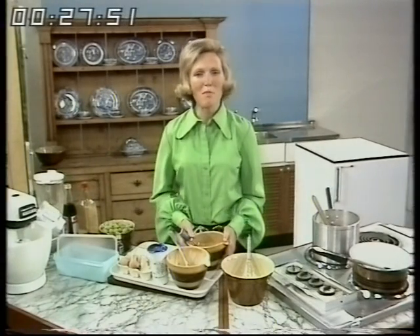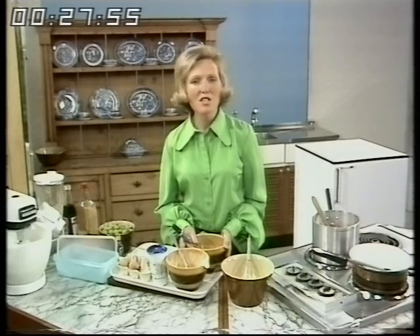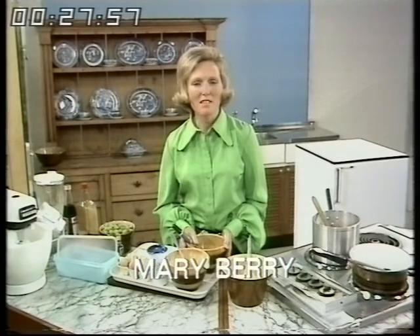Today we're going to make cold summer puddings, an ice cream that's very easy and quick to make, and a children's birthday cake which is made in next to no time.